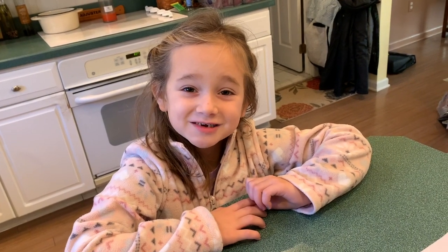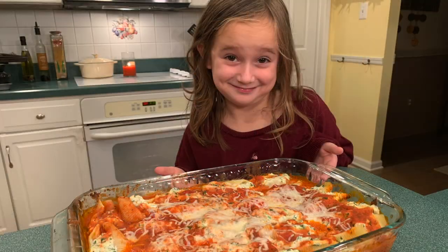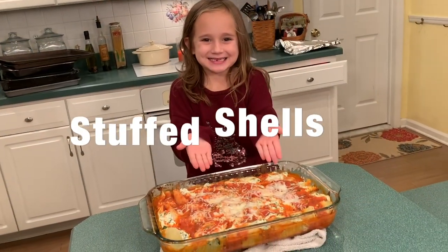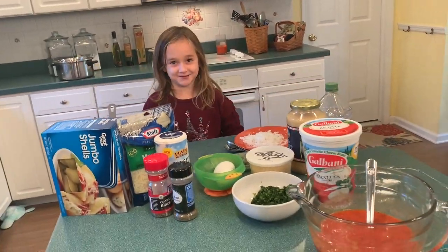I was looking for stuffed shell recipes on Rachel Ray's show, and Emma Ragossi made these on her show. Hi, I am Sophia Cook, and today we are going to make stuffed shells. And in order to make them, we are going to need everything that's in front of me.